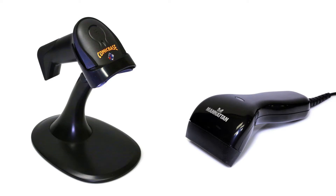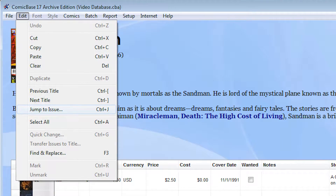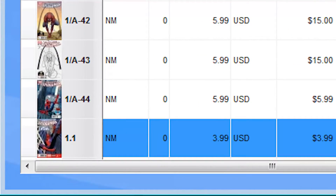We offer two different barcode scanners to take all the guesswork out of identifying comics and make entering your books faster than ever. With a barcode scanner, you can instantly find comics using Comic Base's jump command — just scan the comic's barcode, and Comic Base will take you straight to that issue. Then just type a number on your keypad to say how many copies you've got, and you're good to go.